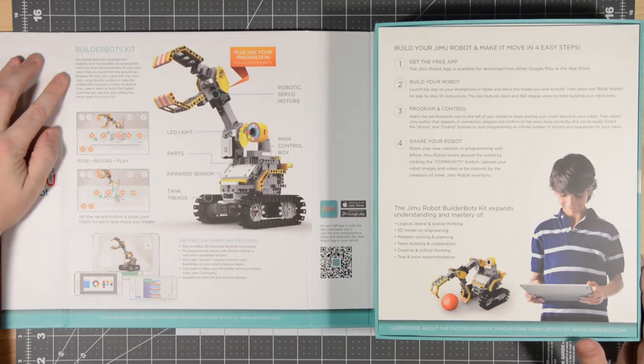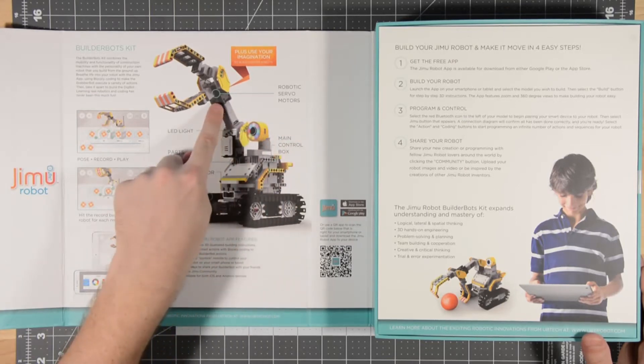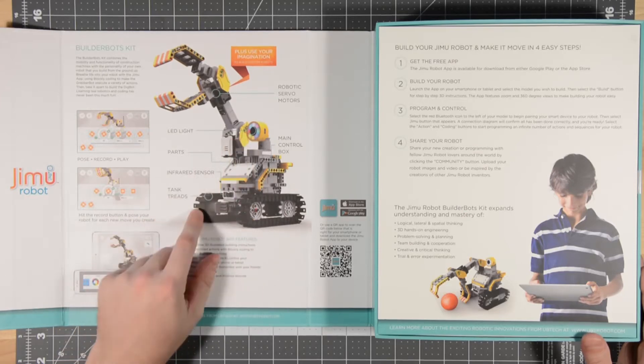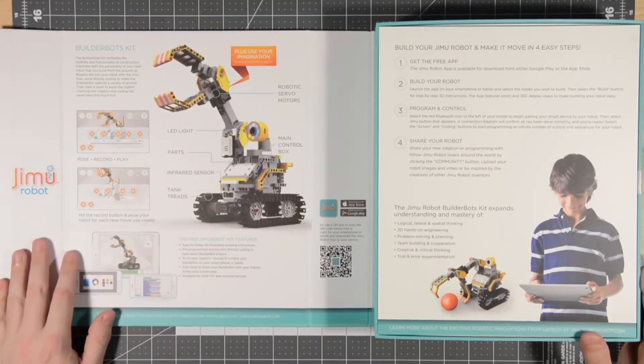The BuilderBots Kit combines the mobility and function of construction machines with the personality of your own robot that you build from the ground up. Breathe life into your robot with the Jimu app using Blockly coding to make the GrabberBot execute a variety of actions. Then take it apart to build the DigBot. It comes with servo motors, a main control box, parts, an LED light, an infrared sensor, and tank treads.